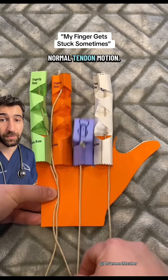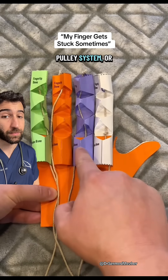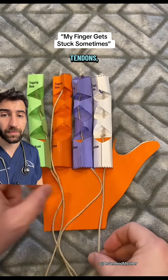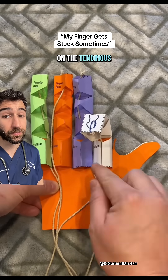So this is a normal tendon motion. These are the A1, A2, A3, and so on pulley system — or the stand-in for them — that allows for efficient tendinous contraction. When we have an issue with one of the tendons, that bit of inflamed tissue actually gets hung up on the tendinous tunnel.